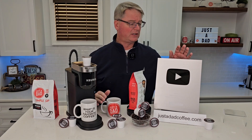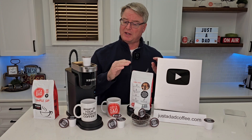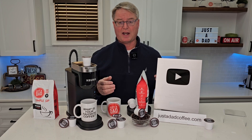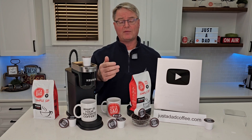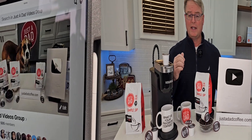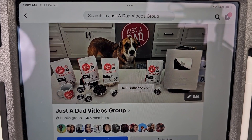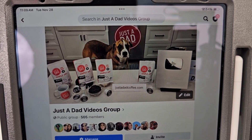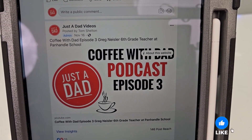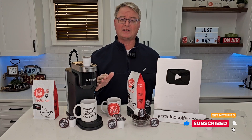I really appreciate everybody's support. Recently YouTube sent me my 100,000 subscriber plaque — that would not be possible without everybody's support. I'm excited for this new adventure of branding my own coffee; it tastes really good and I hope you're going to like it. I hope when somebody asks what your favorite cup of coffee is, it's Just a Dad Simple Sip Coffee. Be sure to check out my Just a Dad Videos group page on Facebook — this is where I do my free giveaway when I'm done with products, and you can see behind the scenes of how I make my videos. Also check out my Coffee with Dad podcast where I interview different people — I love to hear everybody's story. Hit the like and subscribe button, and thanks so much.